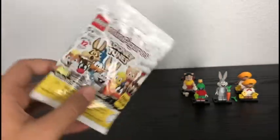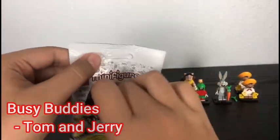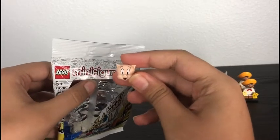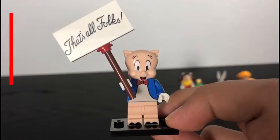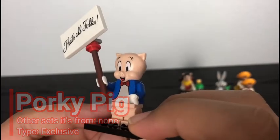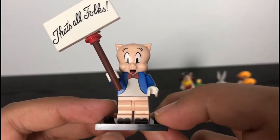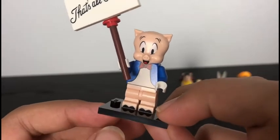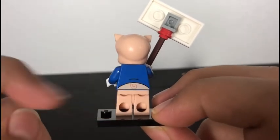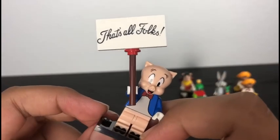And it is... it's Porky the pig! What better way to end this video with Porky the pig. As you can see, he's got the same molded head as Petunia pig, but without the hair. He's also got a nice torso printing of his little blue vest and a bow tie in red. He's even got some mid leg printing of his hooves. And on the back, he's got a little printing of his tail. And his accessory, of course, is a little build for a sign that says 'That's all, folks!'